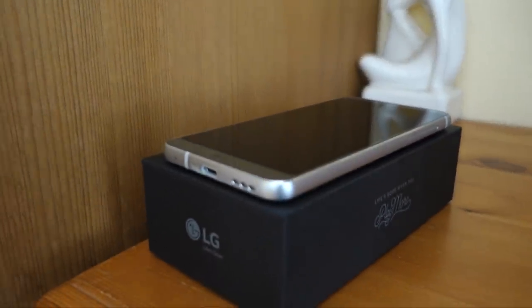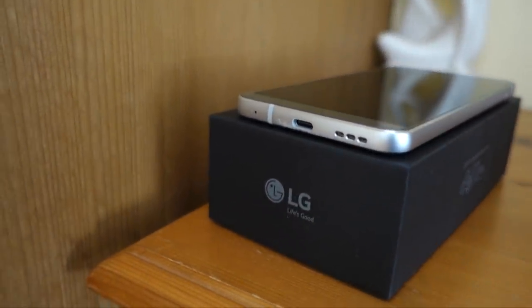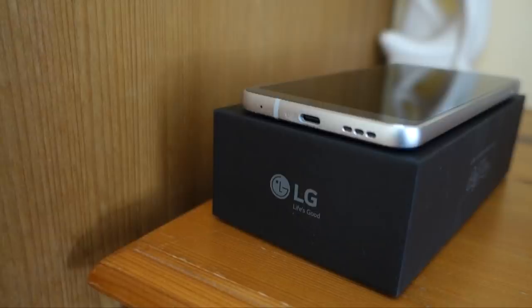The LG G6 is a solid device and we'd even dare say it's the flagship underdog of 2017. But is it worth your money? We're going to answer that question in this review video.